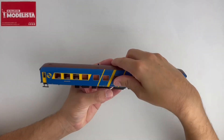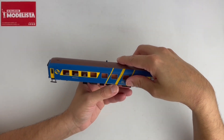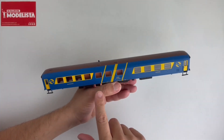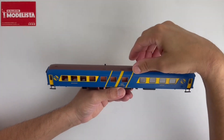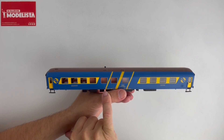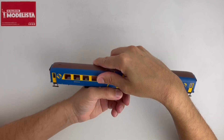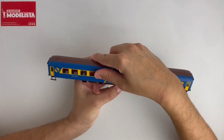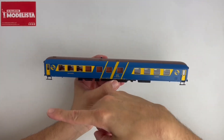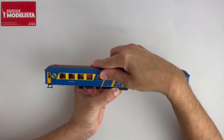Hacemos esta operación para trabajar con mayor facilidad. Simplemente lo que vamos a hacer es sujetar la parte del chasis, de los bajos, y con la otra mano vamos a empujar la carcasa en la dirección exacta para que puedan encajar las líneas en su sitio. Por ejemplo, yo sujeto bien el chasis y vamos a empujar la parte del chasis hacia la izquierda y la parte de la carcasa hacia la derecha.